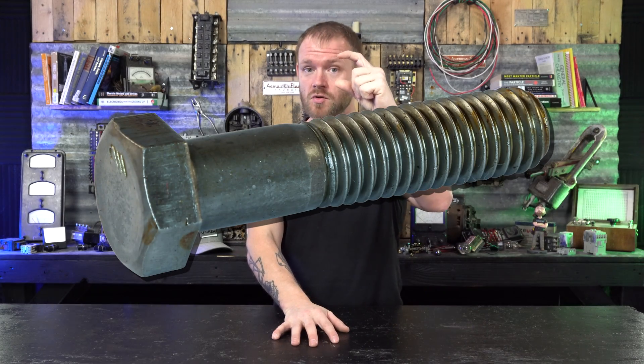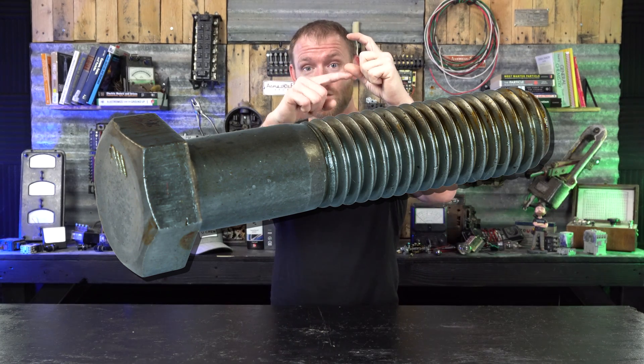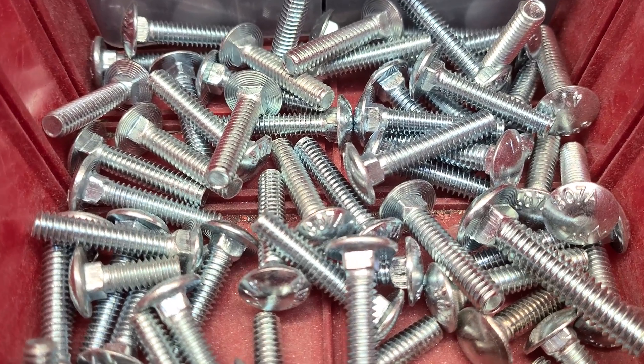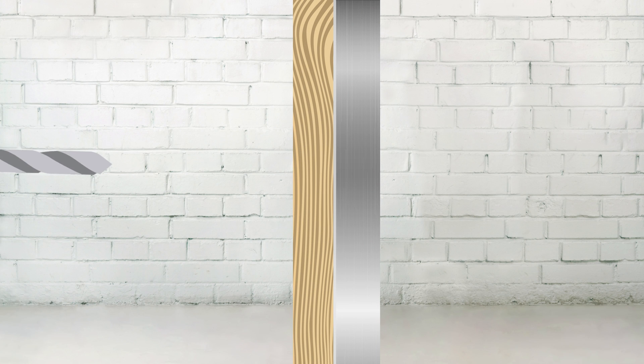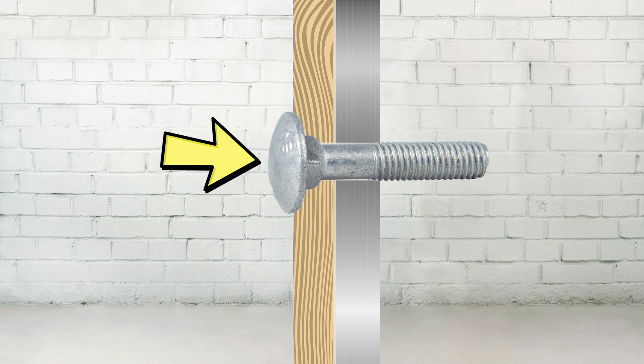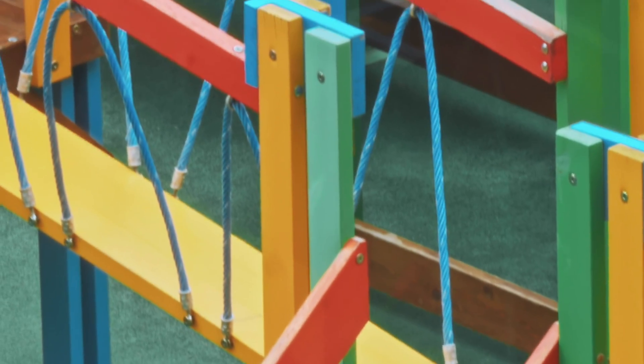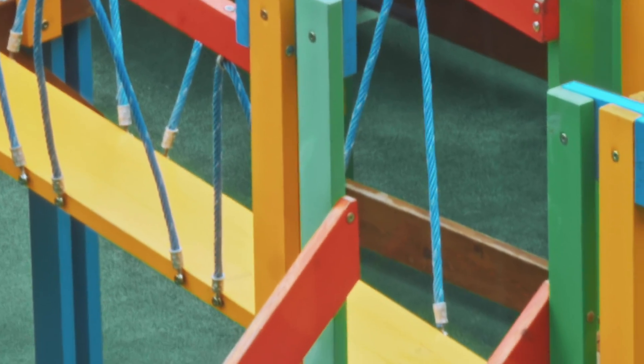Machine screws and bolts are similar, but bolts typically have a section below the head with no threading — threading only on the lower portion. Carriage bolts have a flat smooth head with no drive slot. You pre-drill a hole, insert the carriage bolt through, and tighten a nut and washer on the other side with a wrench. They're used in playgrounds and decking so there are no rough edges that could cut someone.